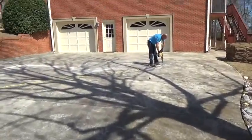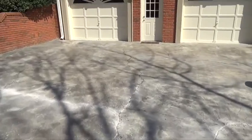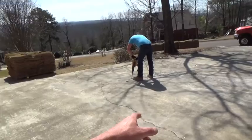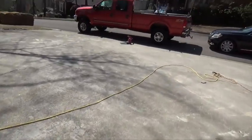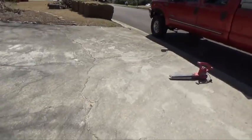I'll take you up here to show you what we're doing. We're in the process of chiseling everything out. That's kind of looking back out that way. This is the beginning stages of it and we're just now doing the cracks.